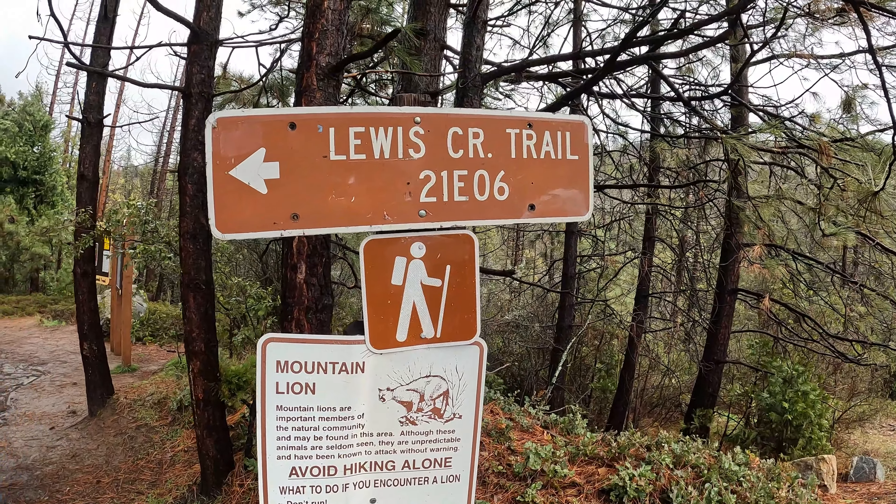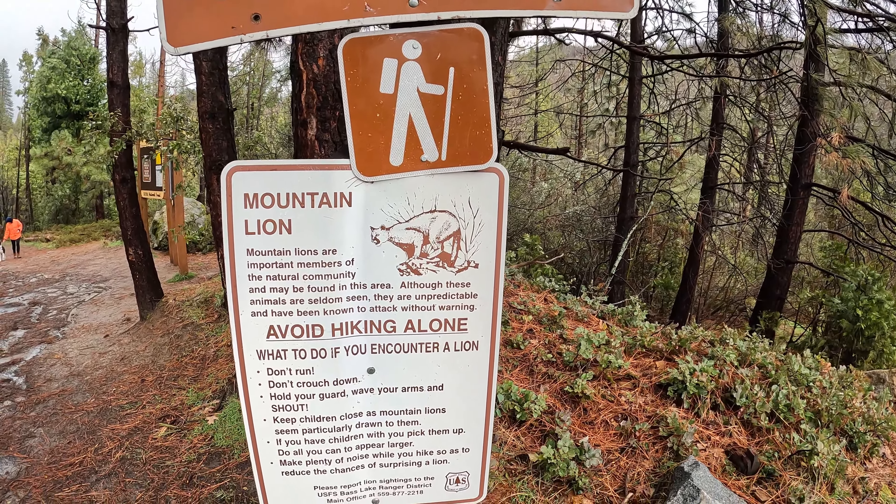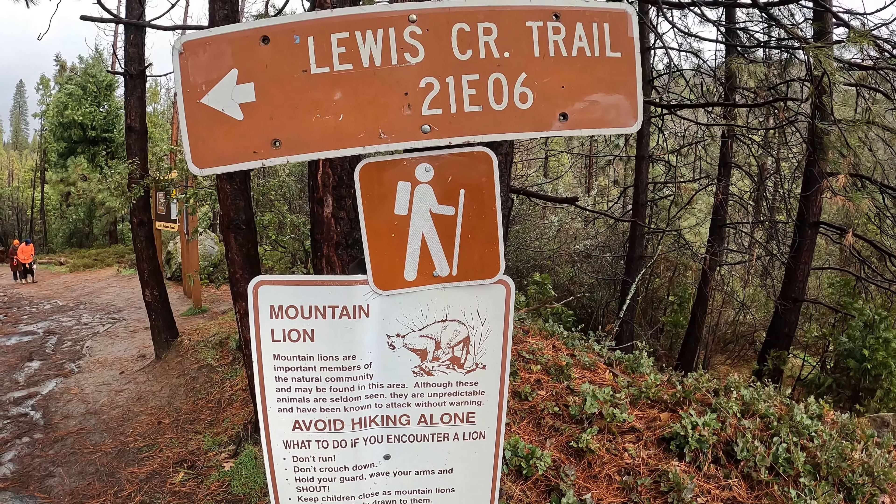We got Lewis Creek Trail here with our friendly mountain lion warning sign. I haven't seen a mountain lion on this trail, but they're out there.